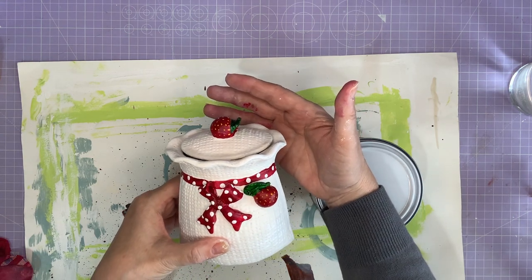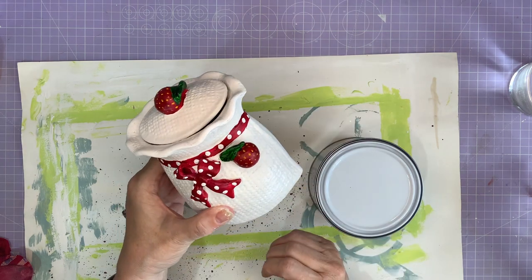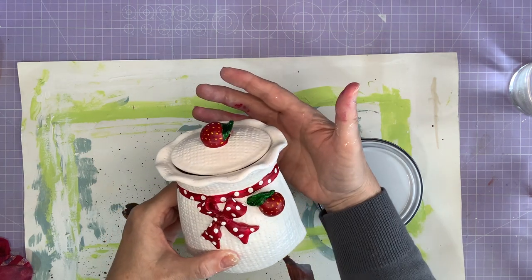So how pretty is that? It's gone from an ugly, possibly plum jar to a beautiful strawberry jar. Let's see what this looks like up on my display.